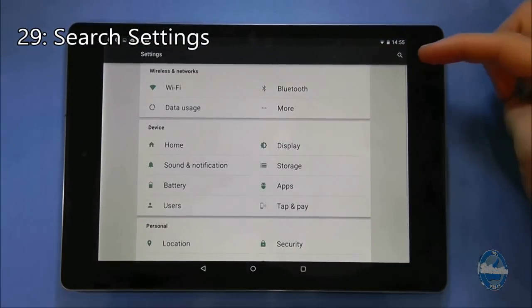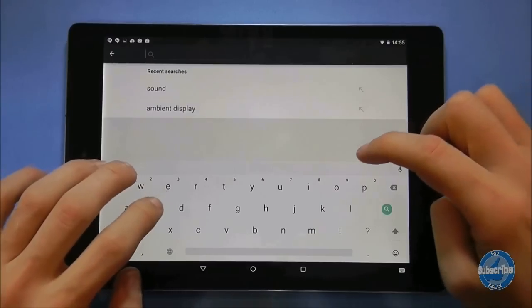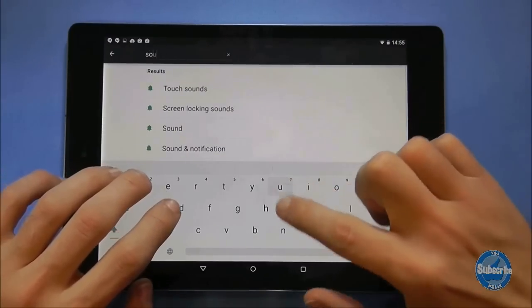The settings screen includes a search facility at the top which is a magnifying glass. If you press on it you can type in words to display all the related settings.